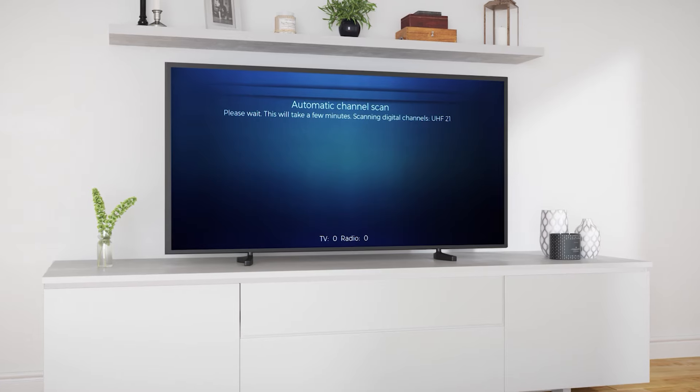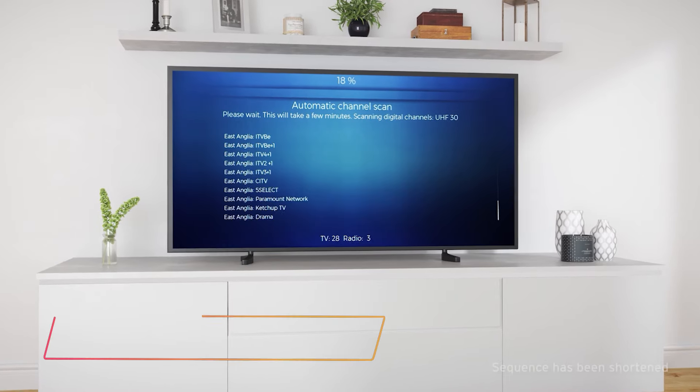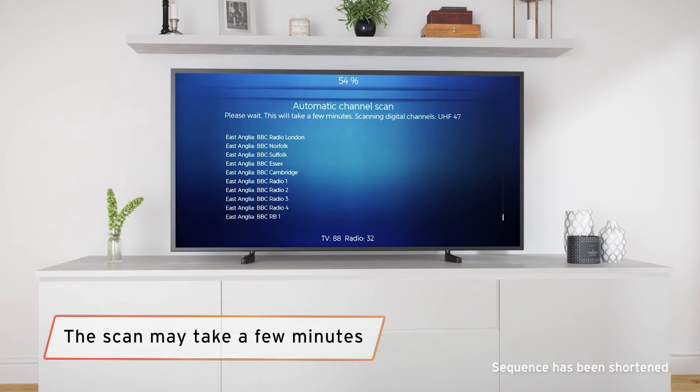Scanning will begin and the channels will be automatically installed. This can take a few minutes, so you might want to put the kettle on.